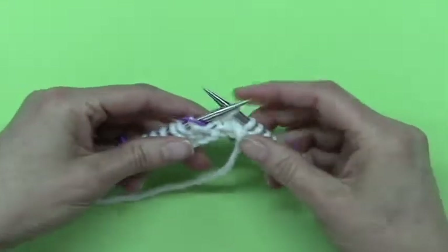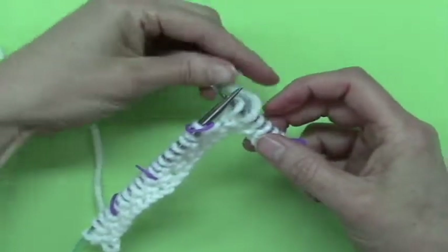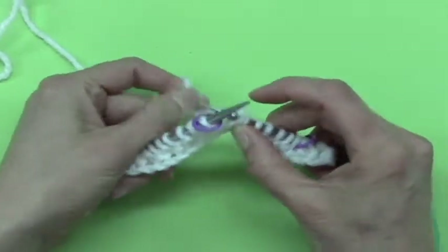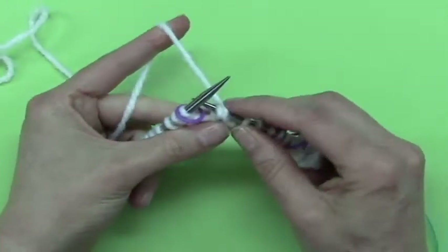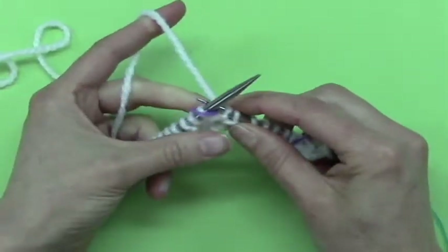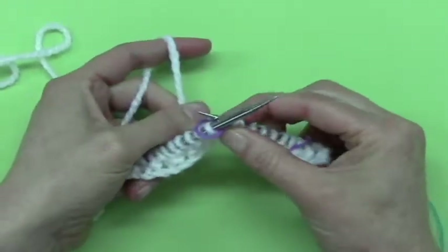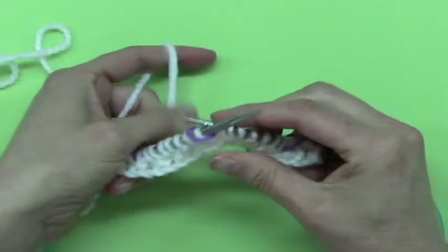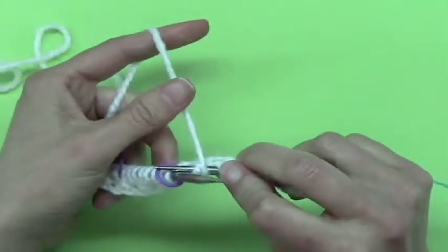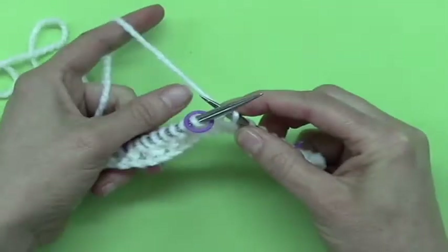Ta-da! Then this is fun. You take your yarn, you bring it over to the back, and then you give it all the strength you have and you pull it tight, tight, tight, tight, tight. What you're doing is making a mess — that's the idea. You're trying to create two stitches out of one, which is what prevents the gap from happening when you're doing short row shaping. I've got that tight and I can see that I have two stitches really in the one.